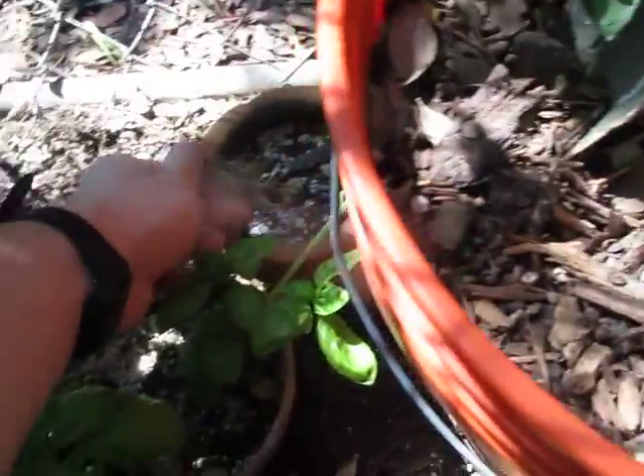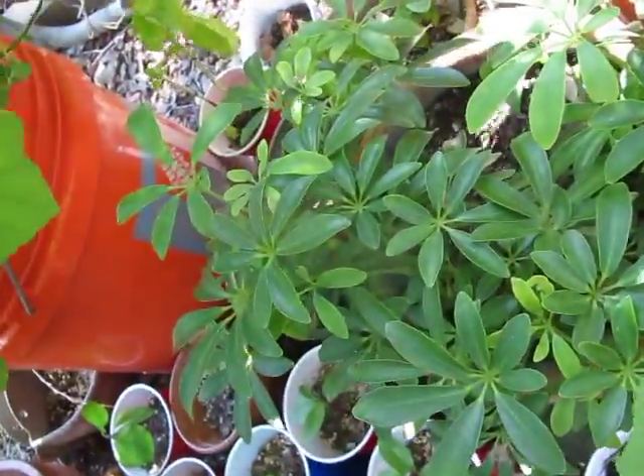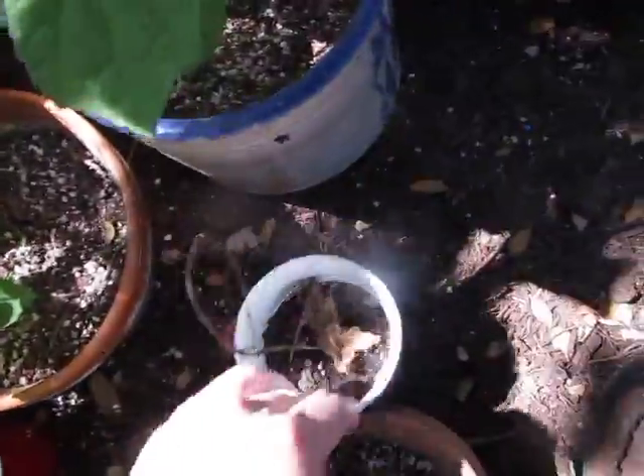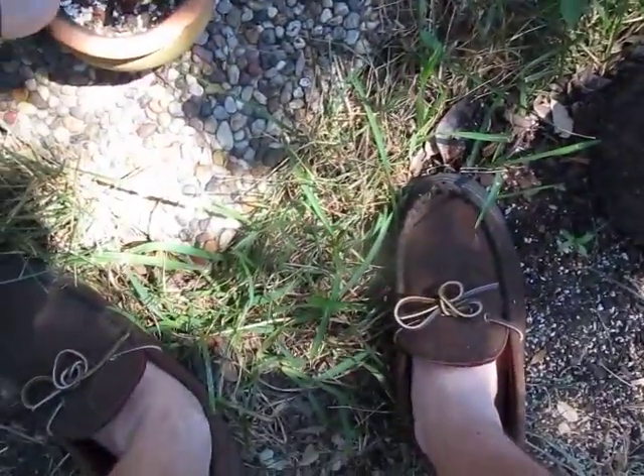Looks like we had a basil death over here. And this one back here — deceased. Too small of a pot, I'd say.